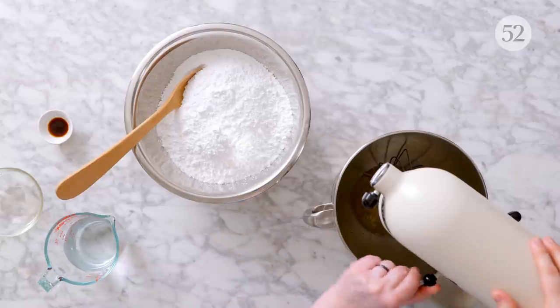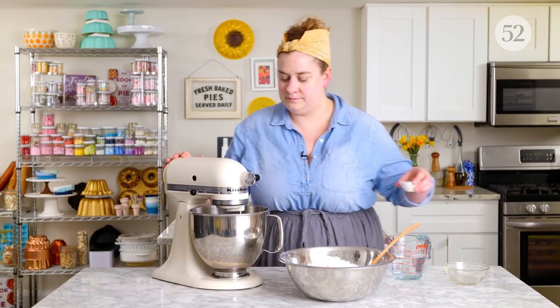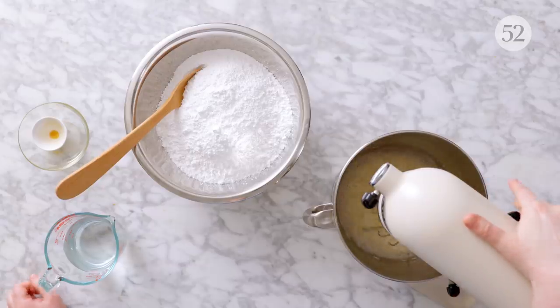What we're going to do is start by whipping the egg whites. If you were using meringue powder, you would add a little bit of water and whip those two together. What we want to do is get them a little bit frothy before we start adding our powdered sugar. I'm going to add my vanilla extract in while it's whipping too. If you're not using any flavoring, you can just skip that and whip with the egg whites alone.